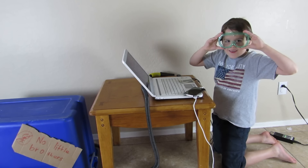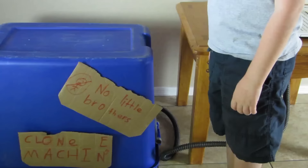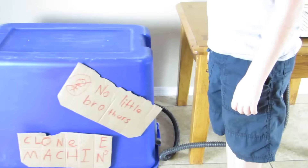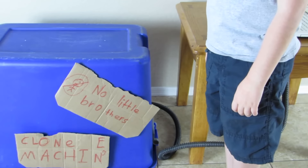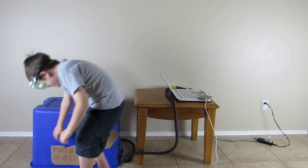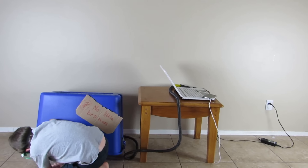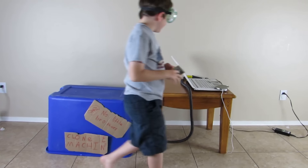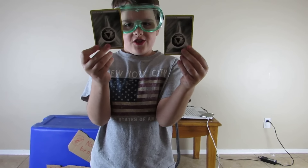Glasses on for safety. Here we go. As you can see, it clones the exact same Pokémon card. That's the same!